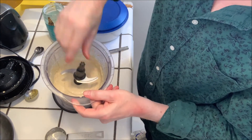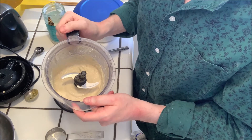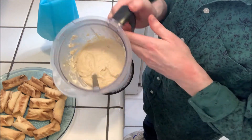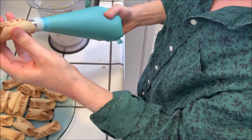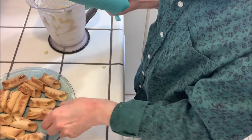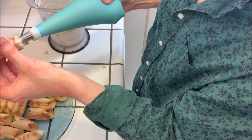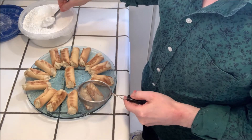It's a little bit watery right now, so we're just gonna chill it and it'll thicken up quite a bit. Once it thickens, we'll be able to fill the shells. I'm gonna pour it into a pastry bag so we can pipe the filling, piping it in from each side so it gets completely filled.